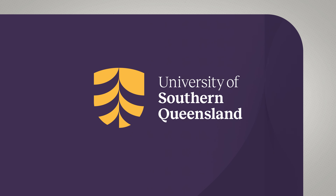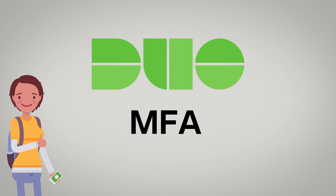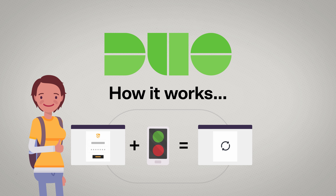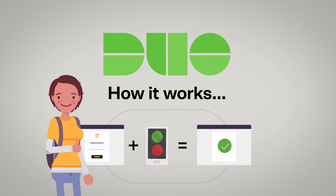Soon, UniSQ will be rolling out Duo Multi-Factor Authentication, or MFA for short, to students. It works by requiring an extra layer to authenticate you. This simply means we're making sure that it's actually you signing in to your account. Let's show you how.